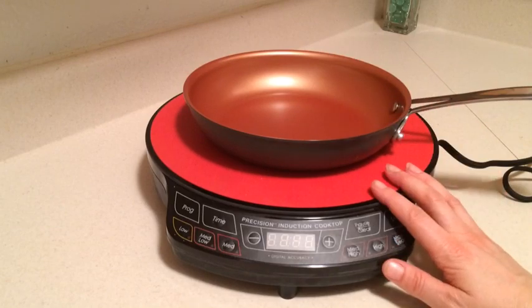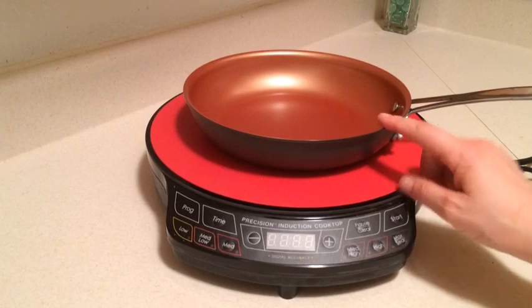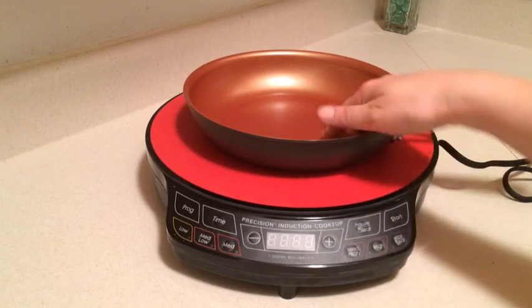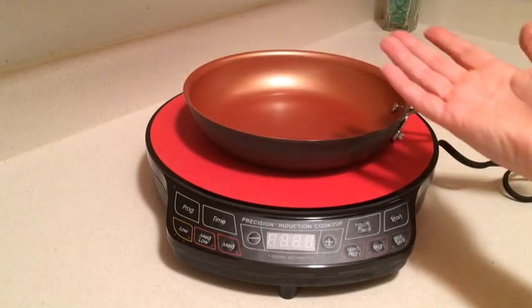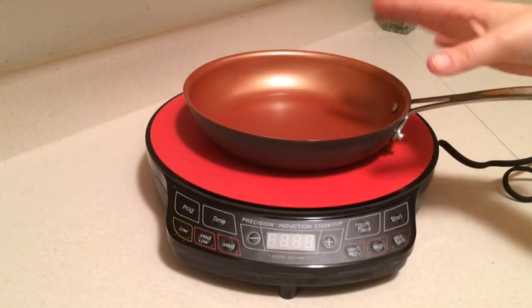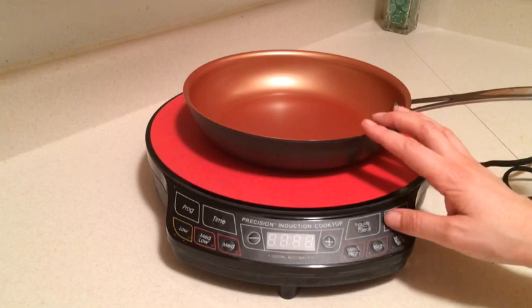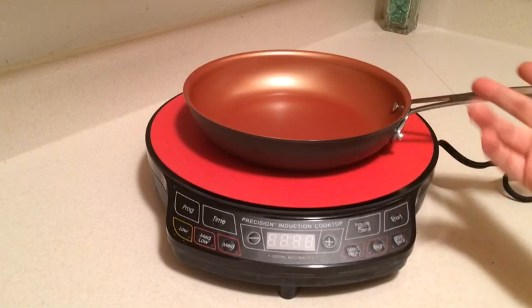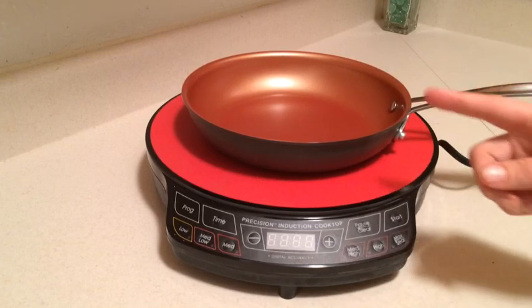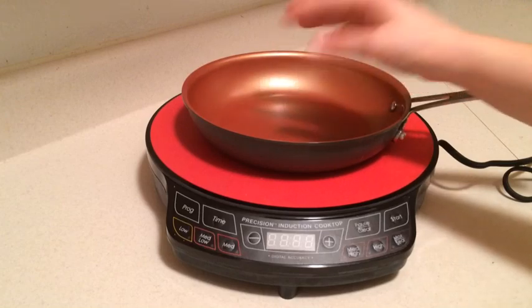This particular induction cooktop does say it will heat water up to boiling in 90 seconds. I've tried that with about a cup and a half to two cups of water in the skillet and it pretty much does it. If you're using more water though, that's not going to be true — it can take up to three minutes for a larger pot of water, and it can take up to eight, nine, ten minutes on your stove. So it does heat up water quite a bit faster than your stove, but every pan isn't going to be 90 seconds.